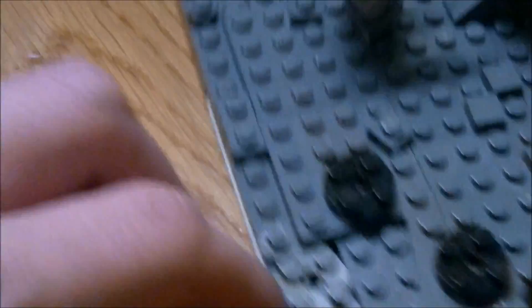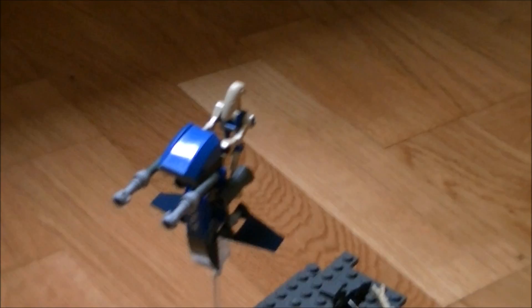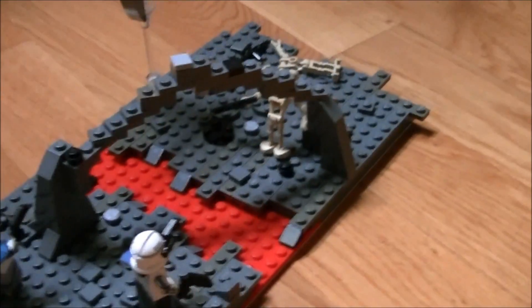I did some pretty decent details I think - not that much but quite sufficient. So: three droids, one little droid, two clones, one base plate, and that's it.